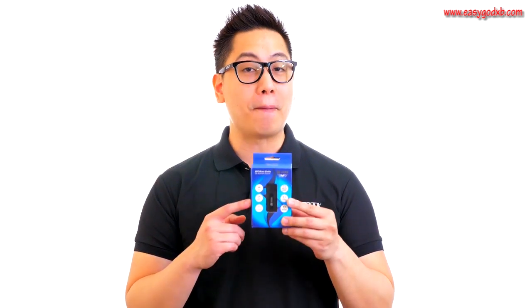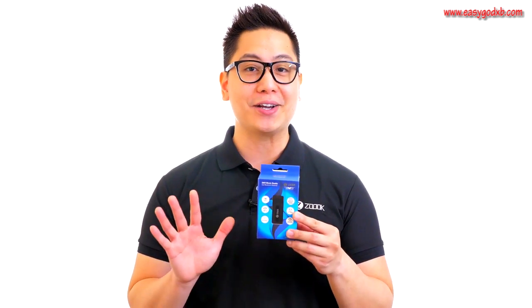Hi, I'm John from ZOOC, and today we're going to be taking a look at the ZOOC Moto69 Music Buddy car Bluetooth receiver.